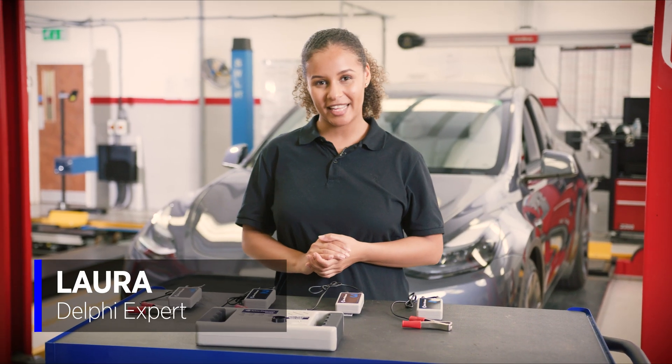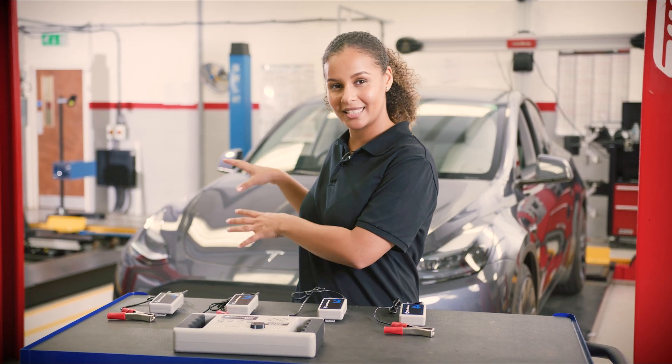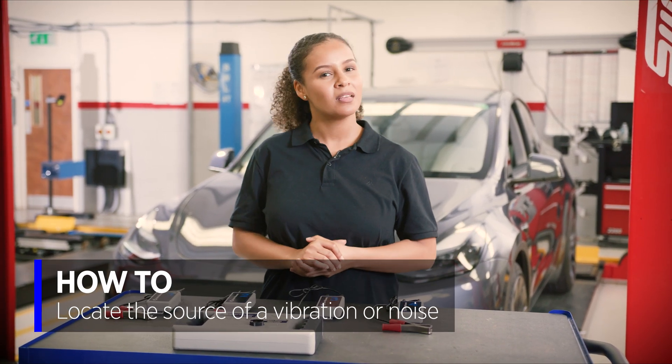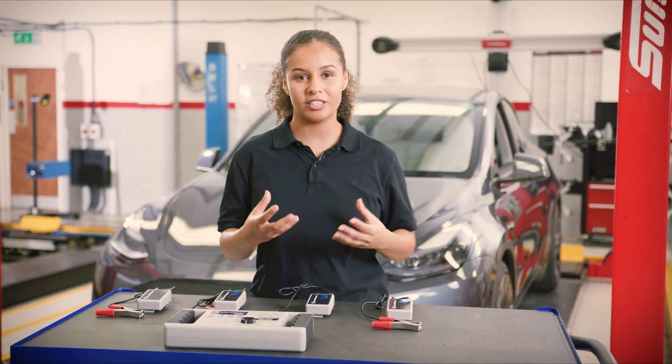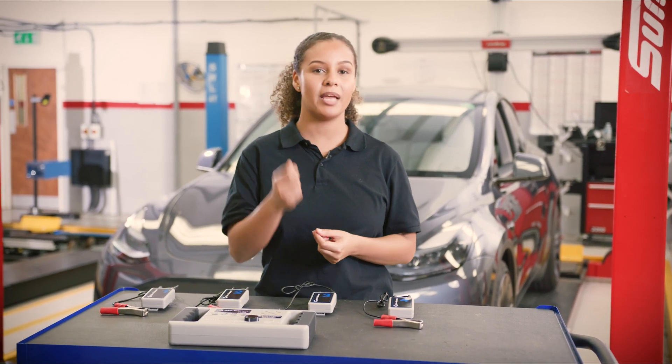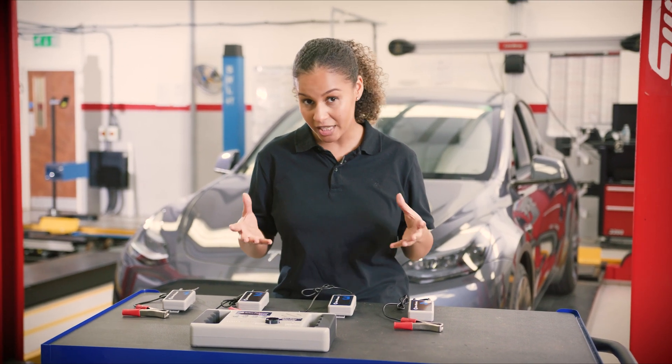Hi, I'm Laura from Delphi, and today we are going to be examining the suspension system on this Tesla Model Y. Customer complaints regarding noises and vibrations can be very challenging to pinpoint accurately. We can of course visually inspect components on a ramp, but this may not give us a definitive result because the vehicle suspension isn't under the same loadings as on the road.